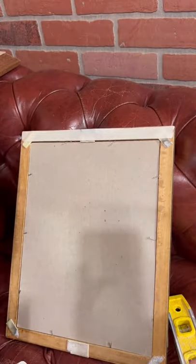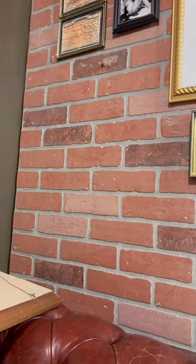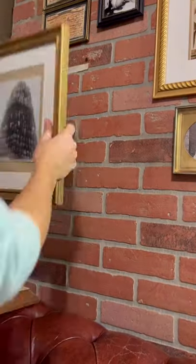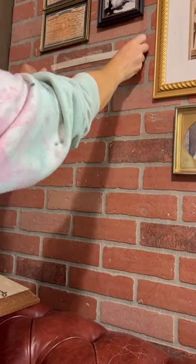Now for the second hack. I take another piece of masking tape and find the hook on the back of the frame. I make sure the tape hits the edge of the hook and then tape as wide as the frame is. I mark the hook on the top and then transfer the tape to the wall. You now have the perfect spot of where your frame is going to hang.